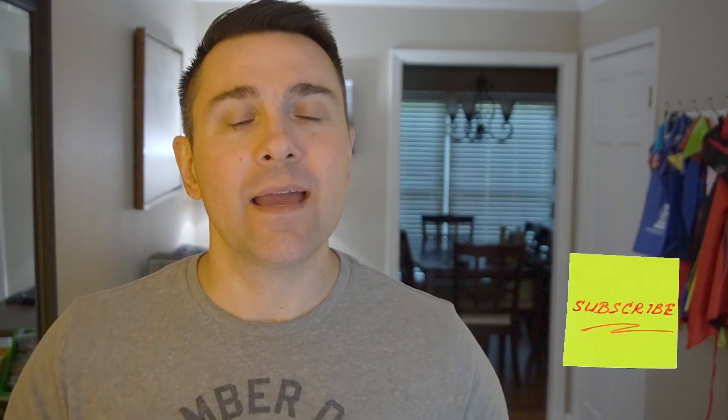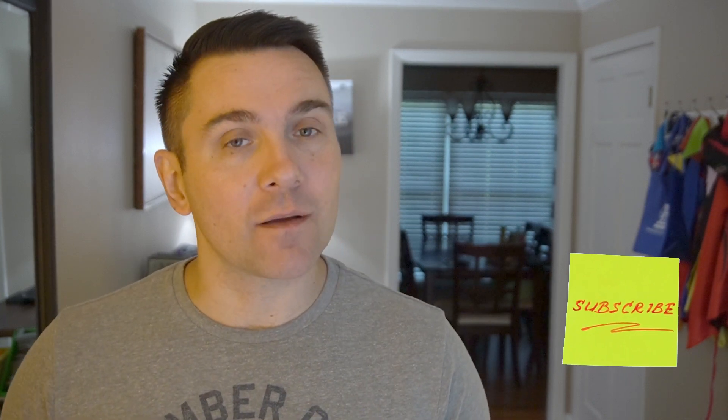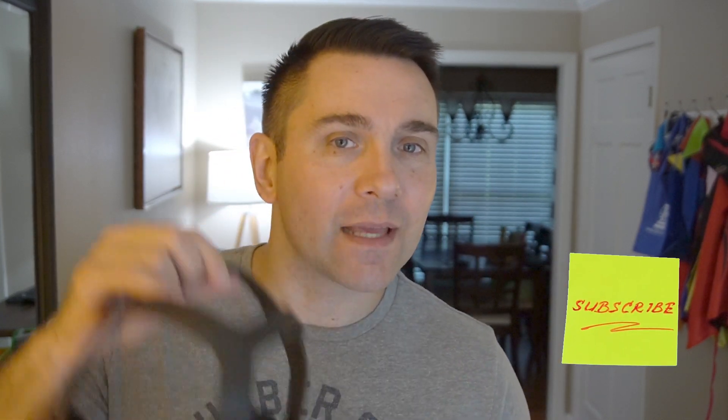Hey, it's Chris. Whenever it comes to fitness, normally you don't think of video games. But that's about to change with my latest gadget, which is the Oculus Quest Virtual Reality Headset. In today's video, I'm going to talk about whether you can get a workout with this thing or not.